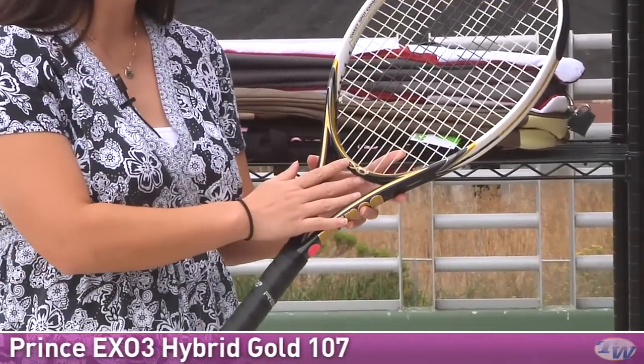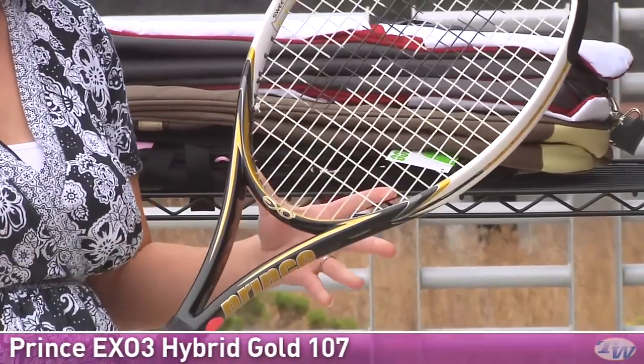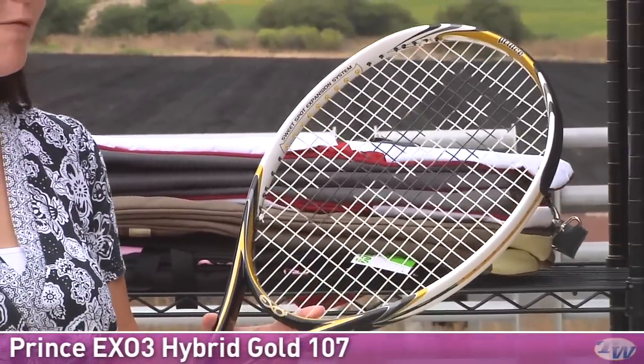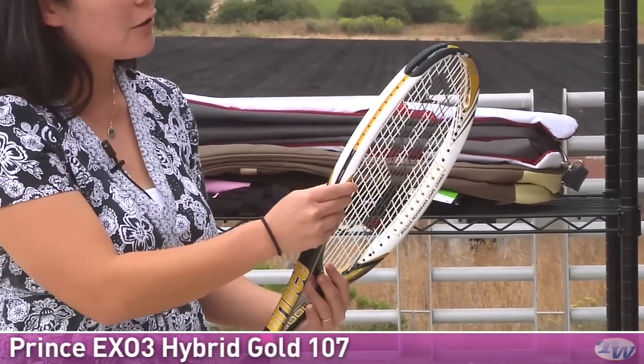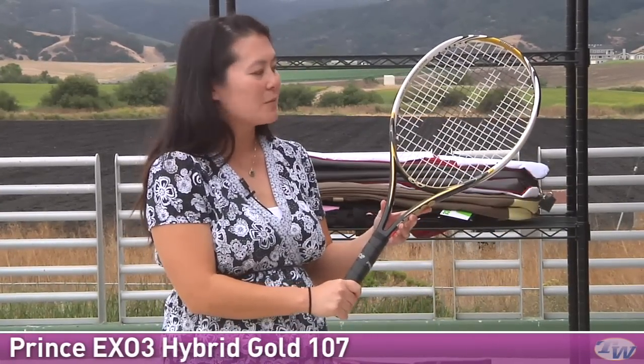And this is the Hybrid Gold 107. It has a 107 square inch head size, so it's slightly more powerful. It is also more head heavy, at nine points head heavy, so you're going to get lots of power from this one, as well as a nice wide beam giving you additional power. We have the traditional grommet strips there, and just like the red racket, it has X03 technologies at 12 and at the bottom. This also has a really comfortable grip, nice and easy to swing, so it's great for that intermediate and beginning player looking for added power.